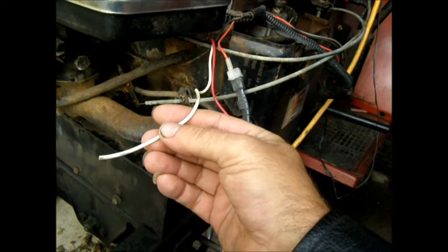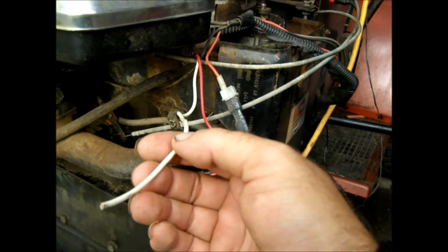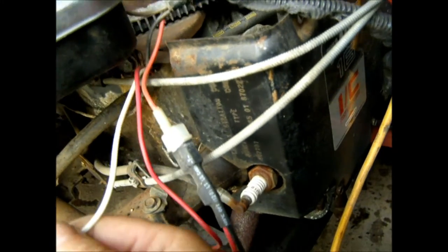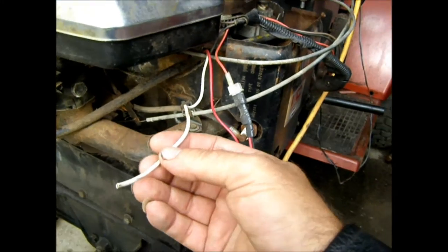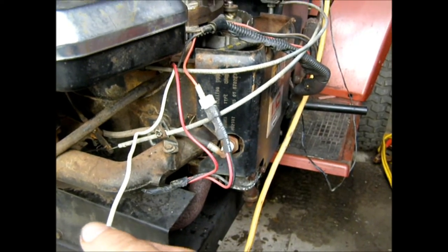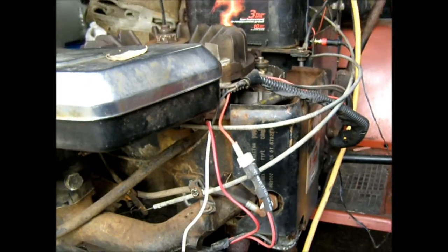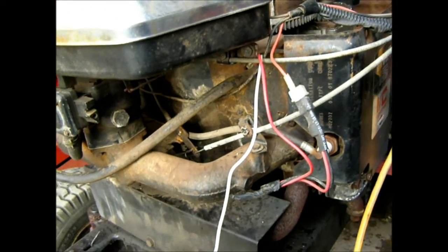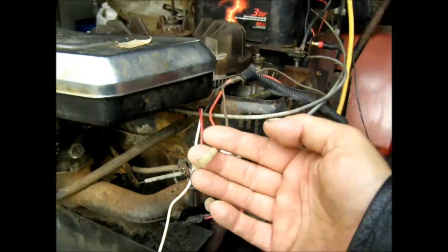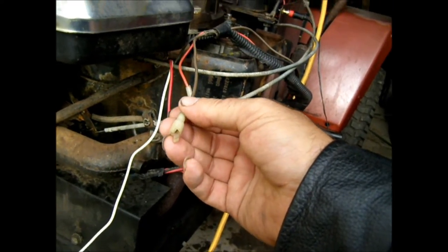This wire here — when I got the tractor, this coming off of the charging system actually went directly to the headlights, so that powered up the headlights when the tractor was running. But there is, right there, this wire which has the original wiring for the headlights.